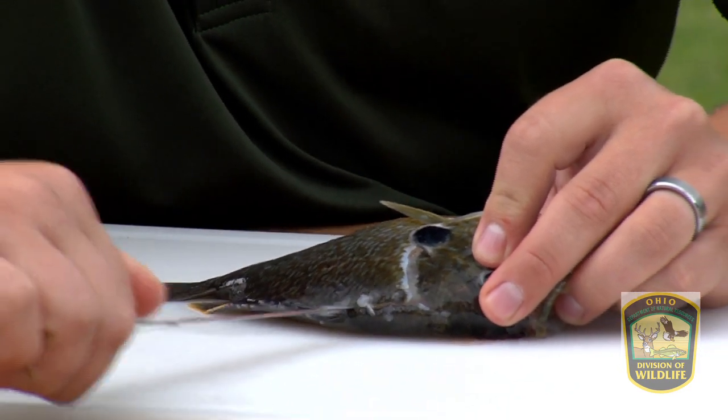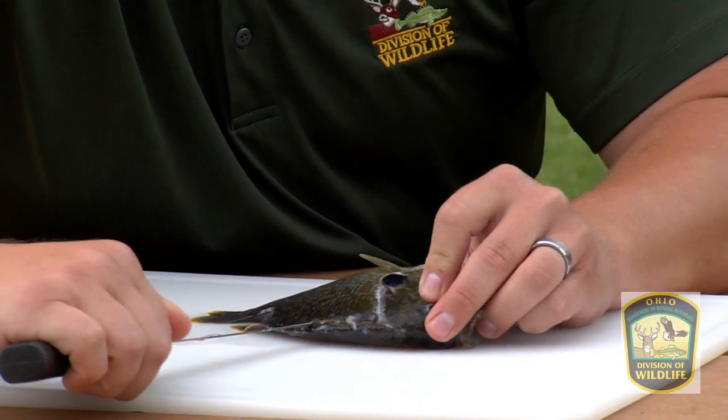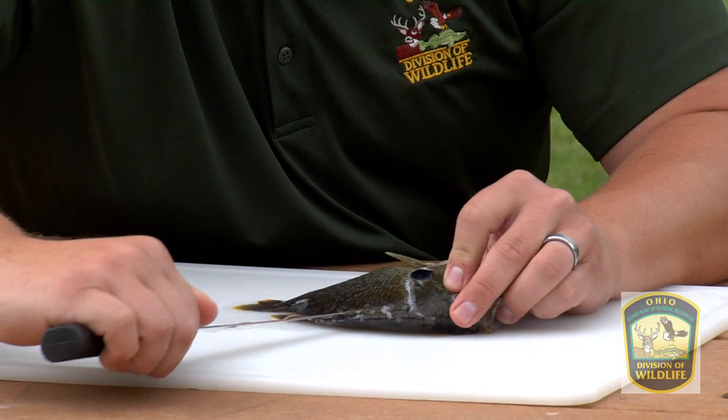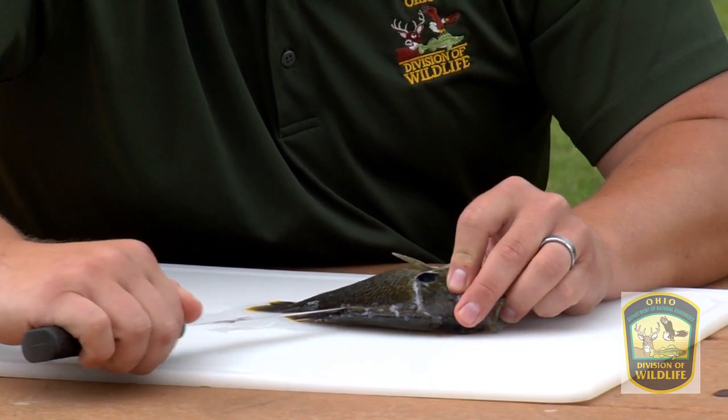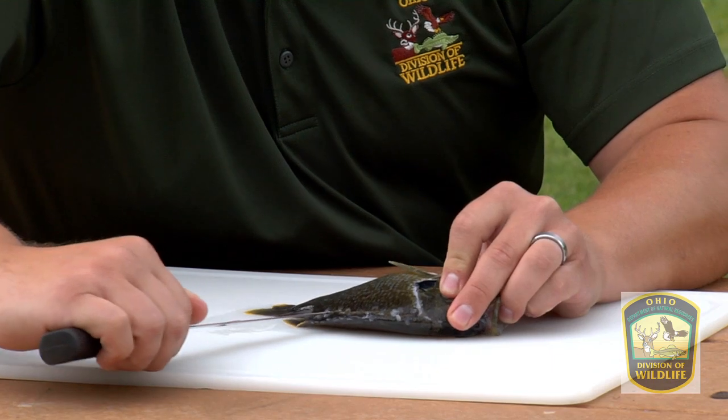Just kind of working it in and out. You should feel the ribcage with the tip, and the back of the blade should be resting against the spine. You will hit a point where the ribcage stops.